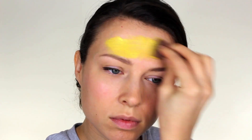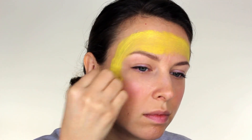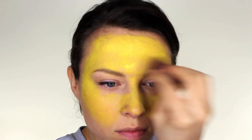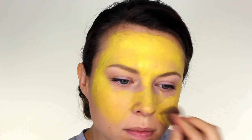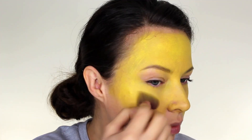The first colour we're going to take is a bright yellow, and we're going to apply this all over the top half of the face. Make sure you leave the eyelids free, and also the top lip area and the lower jaw as well. Just keep building the colour until it looks nice and solid.